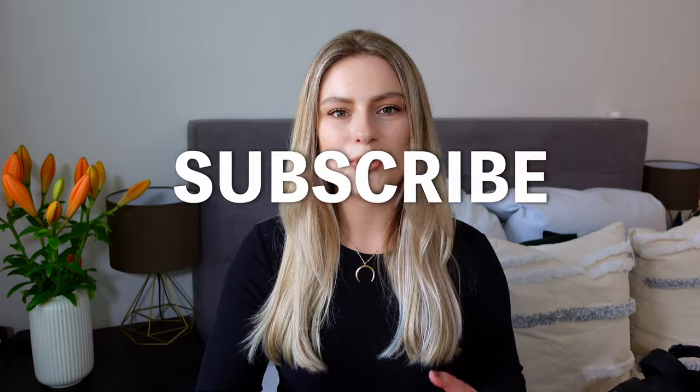Also guys, if you are new here to my channel, I would really appreciate if you subscribe and hit the thumbs up. That will really help the video grow.